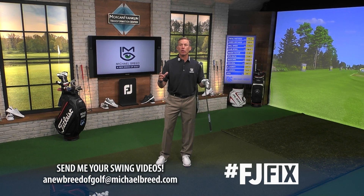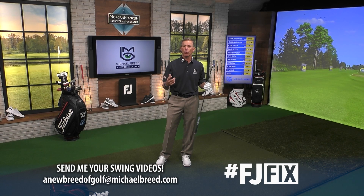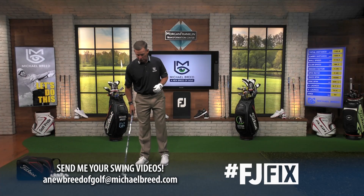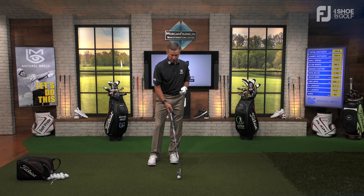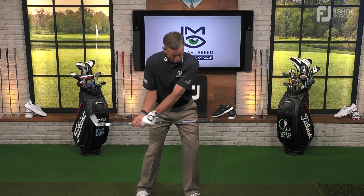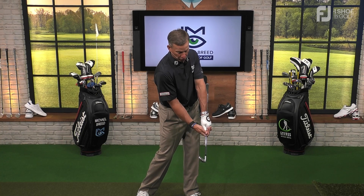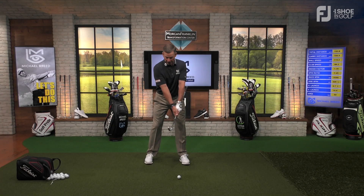Many people have emailed asking: how do I hit a go-to cut shot under pressure? You can email at newbreedofgolf@michaelbreed.com. Here's how: there are two drills. The first is controlling the club face — for a cut, the face has to stay open. You keep it open by making sure the trail hand is underneath the lead hand. If the trail hand is underneath, the toe is behind the heel; trail hand on top closes the face.